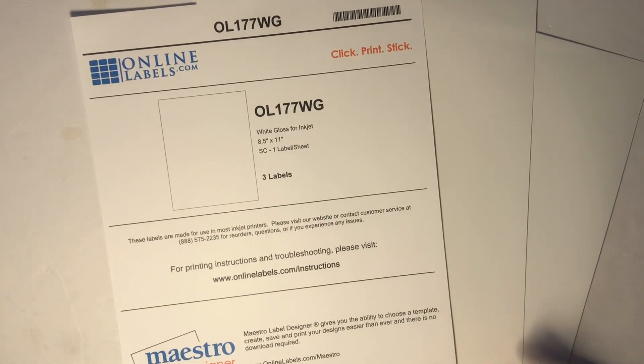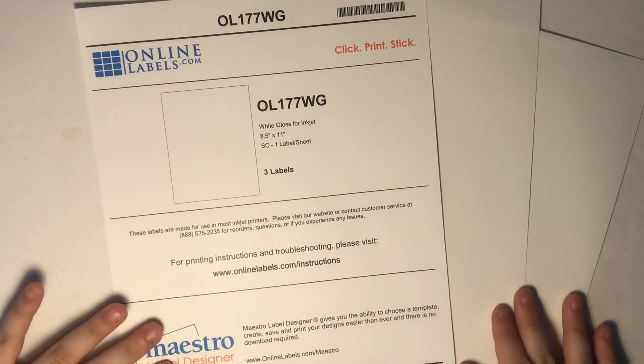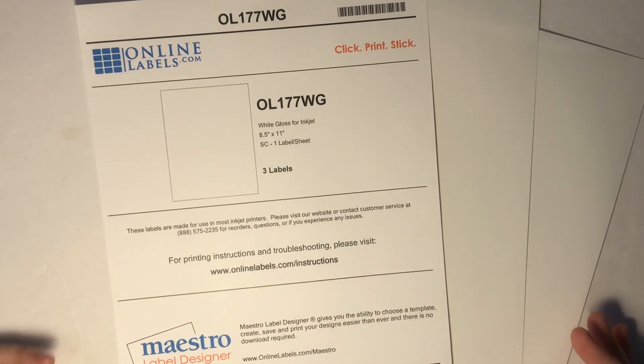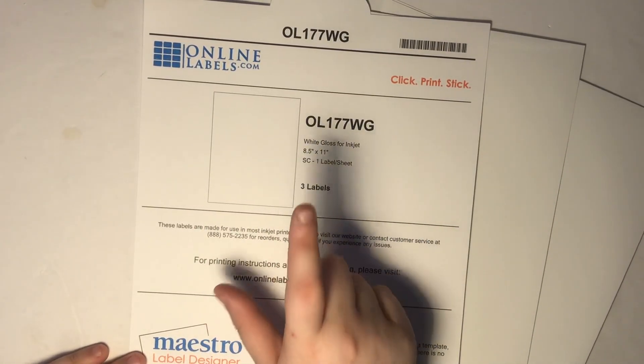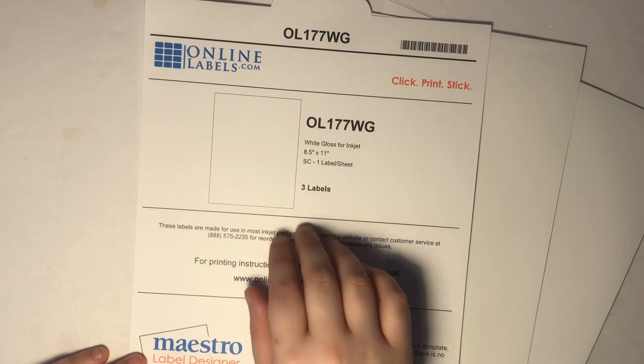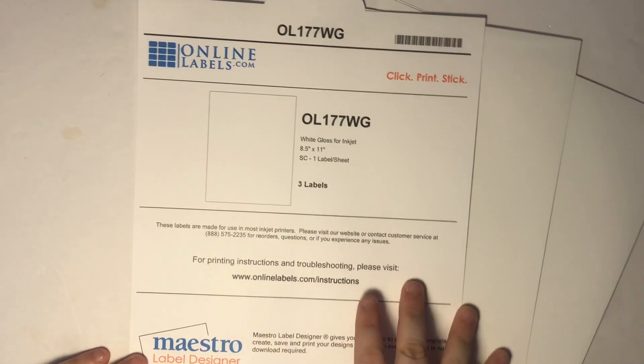I ordered these samples and they just came in yesterday, and I really wanted to try it out but also film the experience. I will leave a link to this exact label for purchase, and I'll also include a link for where you can go and request samples.